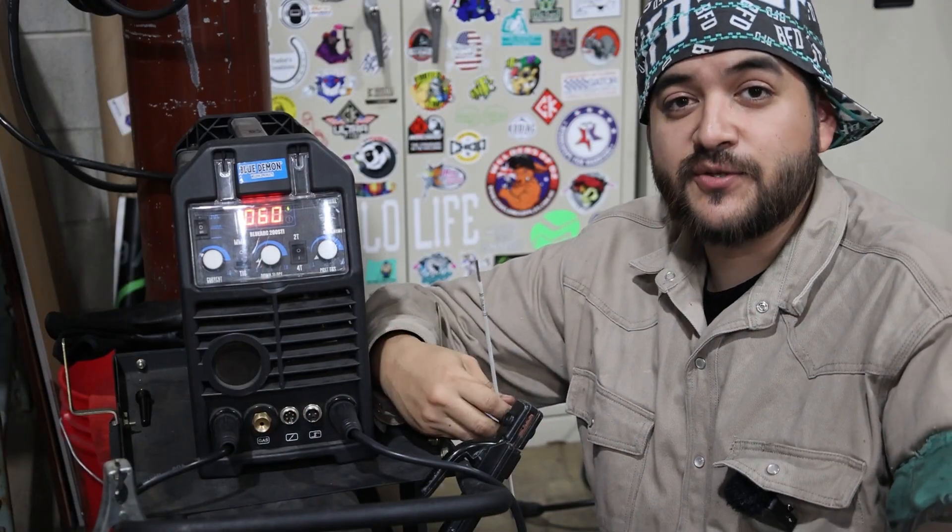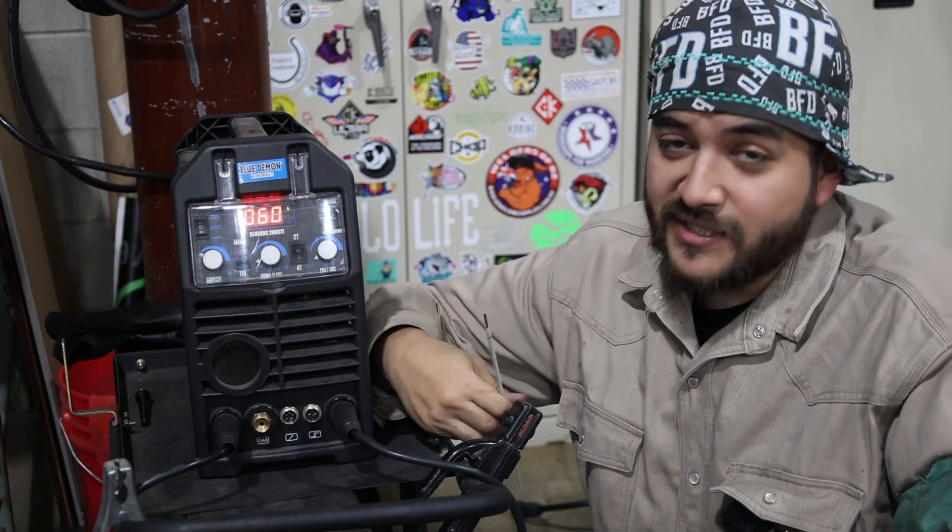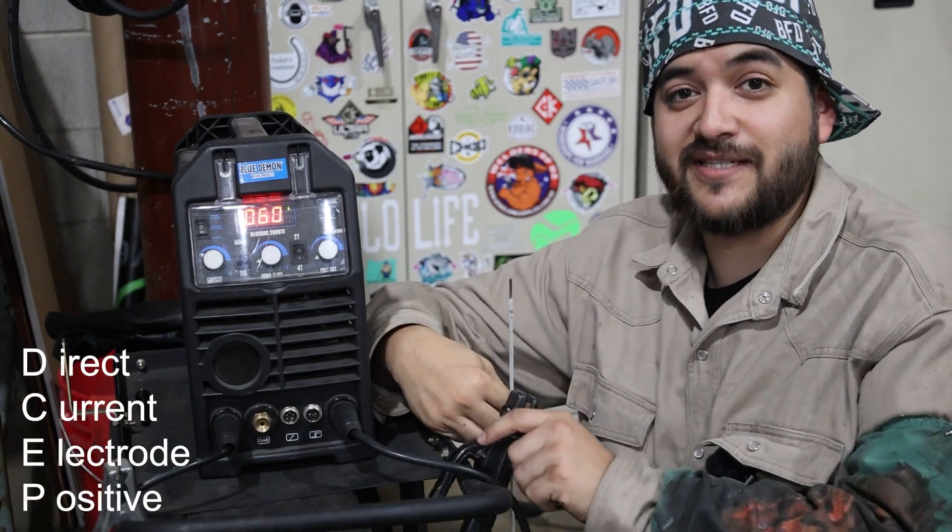Today we're going to be using Blue Demon's 200 STI welding machine to run a 6010 in 3/32nd. We'll set the machine to 60 amps, and my stinger is set to DCEP.